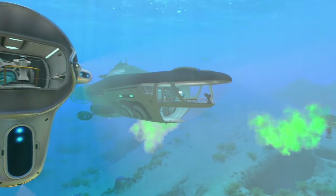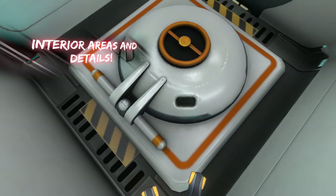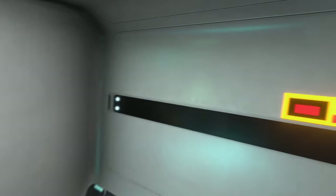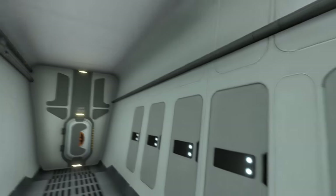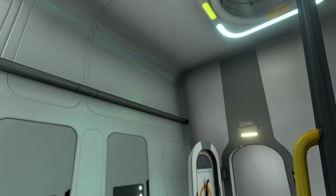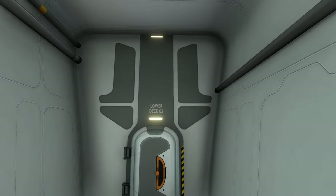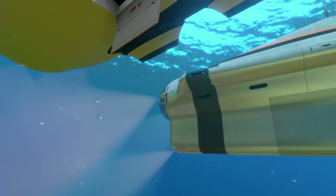Now moving on to the interiors. Starting with the Cyclops — you enter through a hatch at the bottom into a small airlock, separated by a bulkhead door. Opening that door puts you on the lower deck of the Cyclops, where there's a ladder leading up to the main area. On this lower deck there are also some lockers, and this section is further separated by another bulkhead door leading to other parts of the lower deck.